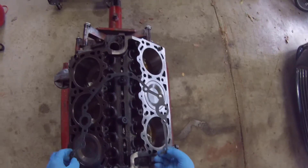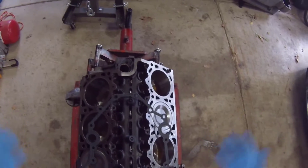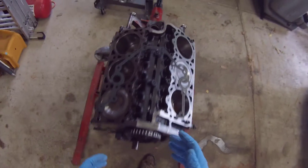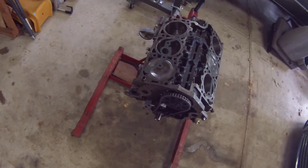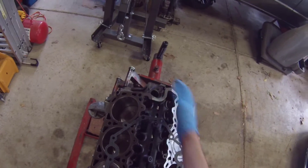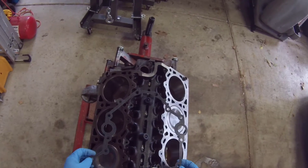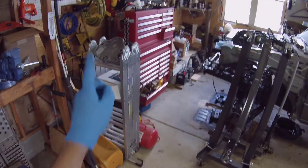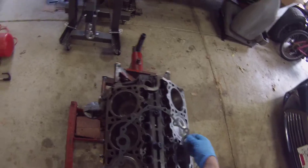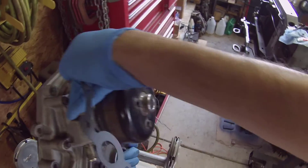Alright everyone, sorry about the background noise, but in this video we're going to continue assembly of the engine. The front cover, dampener, and oil pan. I will be putting in the cam synchro too, but that will be in a later video. So let's start with putting the front cover on. I got my bolts and the front cover over there, and I'm going to be using some RTV to seal the front cover.